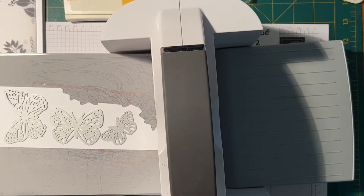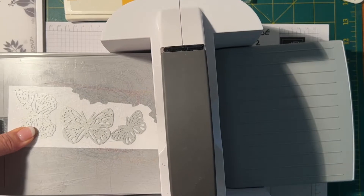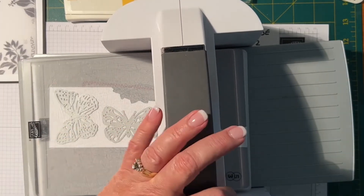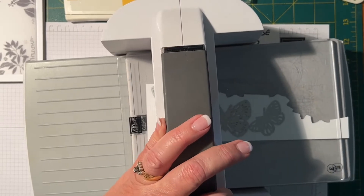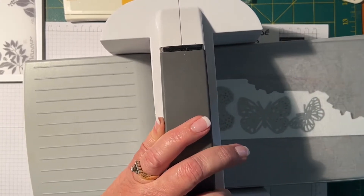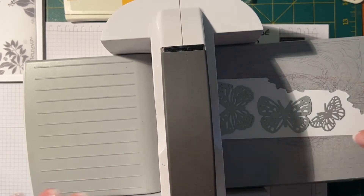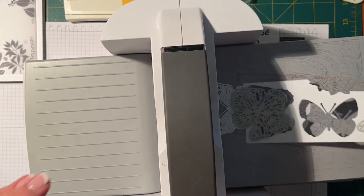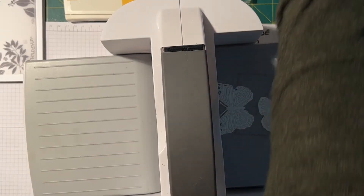I am still using the magnetic plate that they've had to recall. Mine is still working quite fine so I'm just using it, but Stampin' Up has recalled that magnetic platform because they weren't happy with it — there were some issues with it. Hopefully they can resolve the issues and get it back out to us soon.